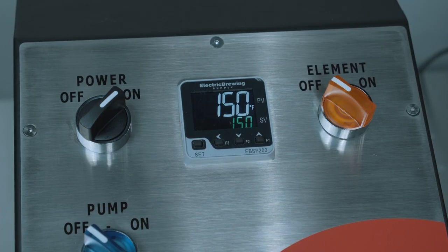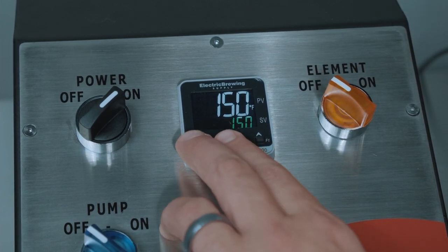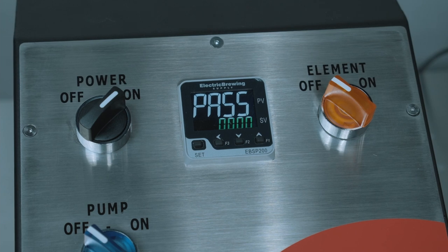Once your water temperature reaches 150 degrees, we're ready to start the auto-tune. Press the set button and the left arrow button at the same time. The screen should read: pass.